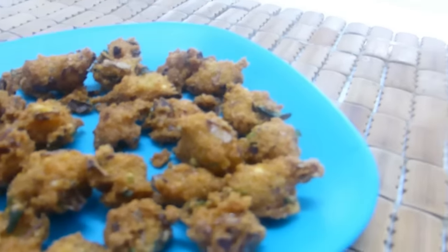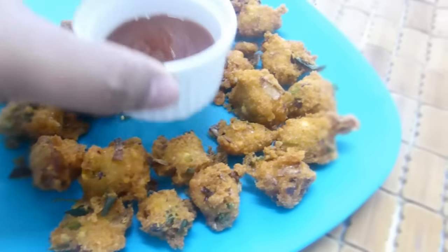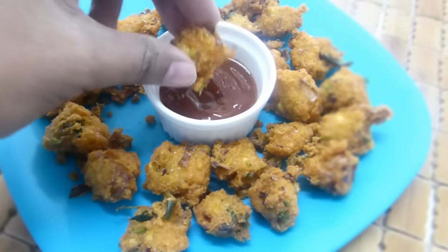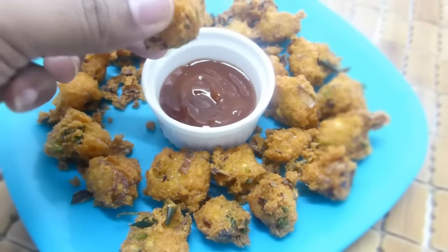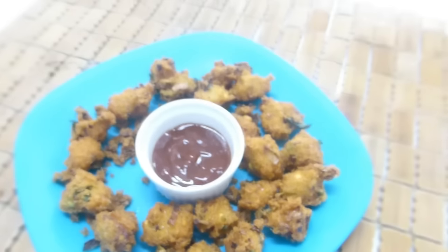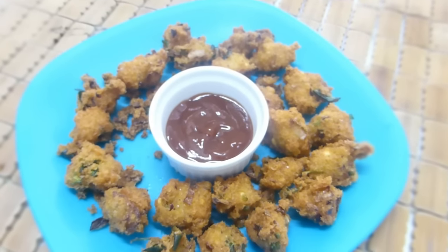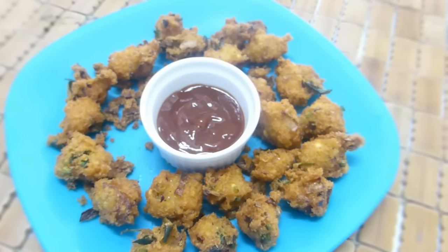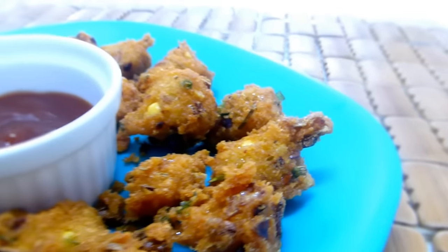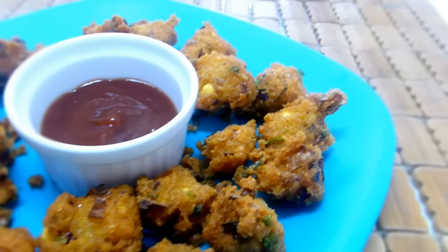And there you go guys — we have our Western and Indian fusion popcorn vada ready! You must serve it with your favorite sauce or chutney. I can't stop myself from tasting it. Wow, it's so crunchy and the aroma and flavor are simply awesome!